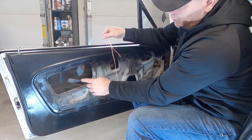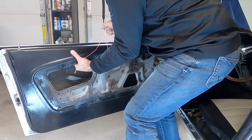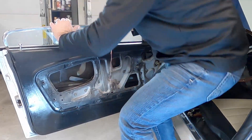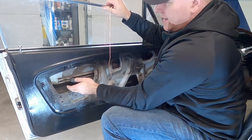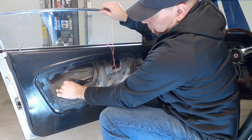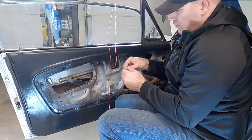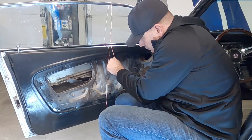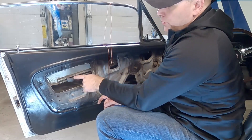Now lift the window up using that string and reinstall it in the tracks. Using the cord we got lucky and could lift it into position. I had taken the plastic track pieces out earlier, so I slide those back into the tracks. Make sure not to forget the clips that go on the rollers, including the one for the back — we'll grease everything once we're done.